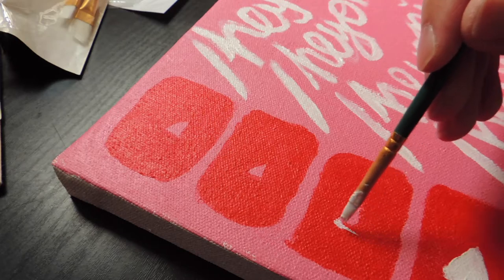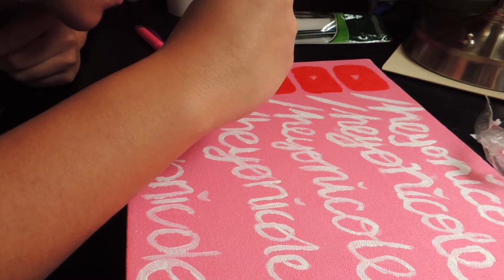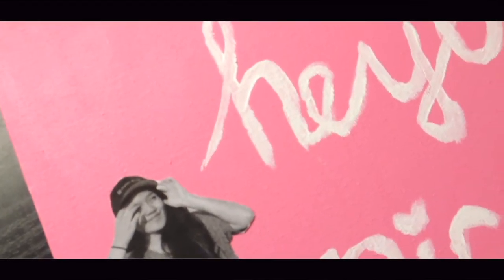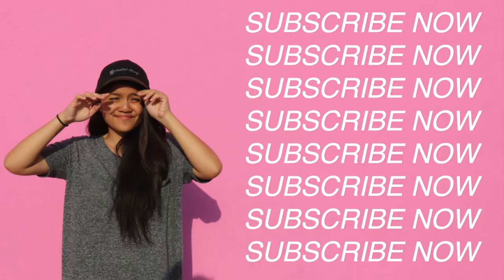And that's how I made it. I hated the way it turned out, but you know what, you gotta suck at something, which is better than not doing anything. Alrighty guys, I'm HeyYo Nicole. Thank you for watching this video, and I'll see you guys when that hotline bling.